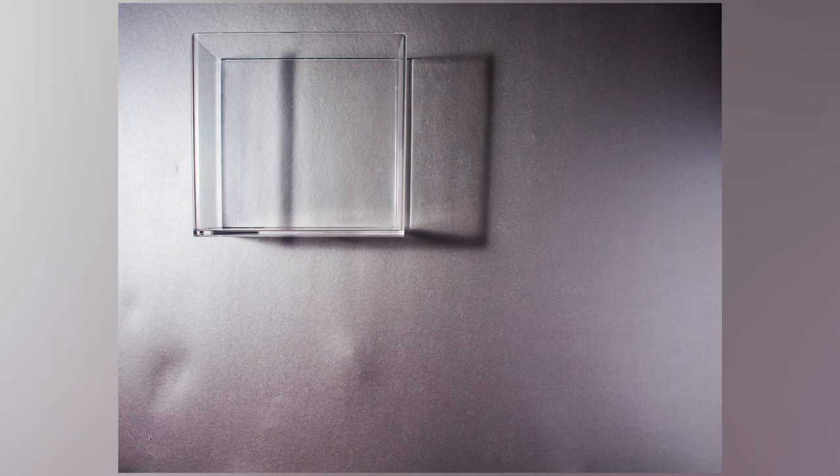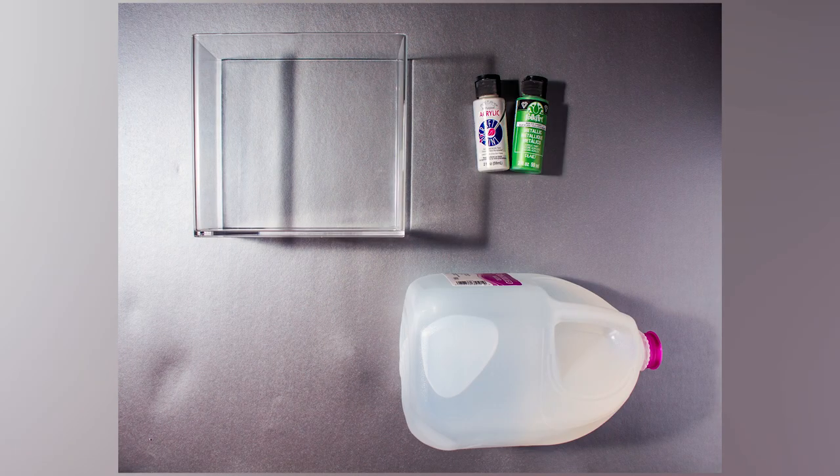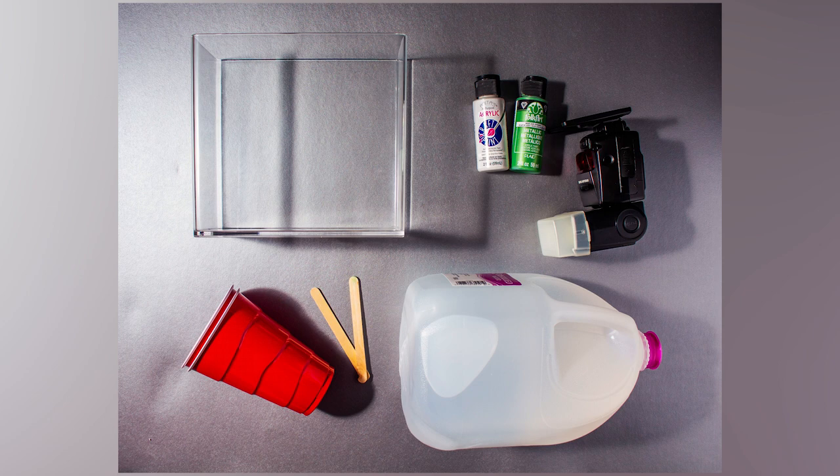There are a few steps involved with making a photo like this. The first thing you're gonna want to do is gather all your supplies. This type of photo actually takes quite a few supplies. The things you're gonna need are a tank for holding the water, water obviously, some paint — I like to use acrylic paints — cups, and I like to use some popsicle sticks to kind of stir it all together. And then you're gonna need plenty of light.